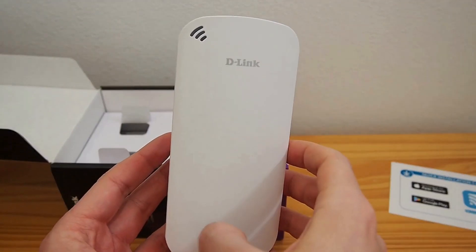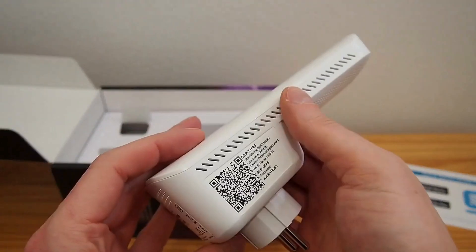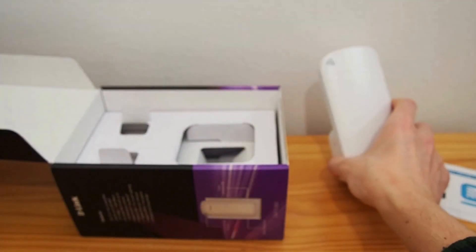Unbox the D-Link AX1800 and ensure all components, such as the extender and the quick setup guide, are present.